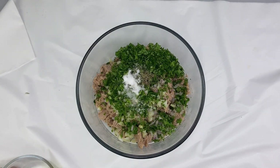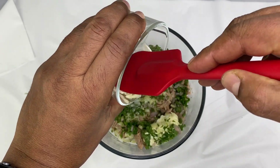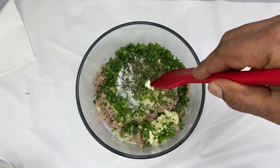I will try to make it a little more. If you want to make it a little more, I will make it a little more.